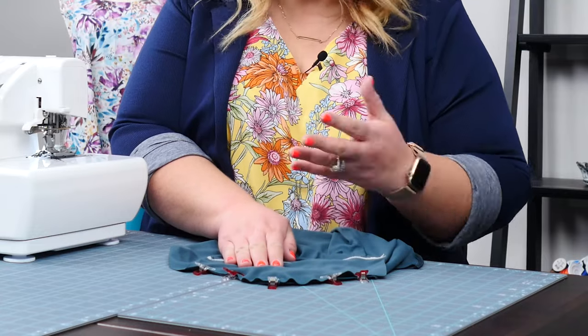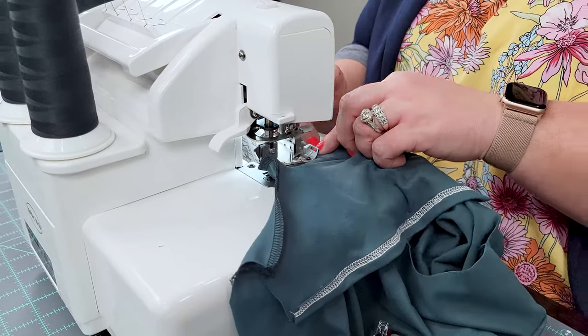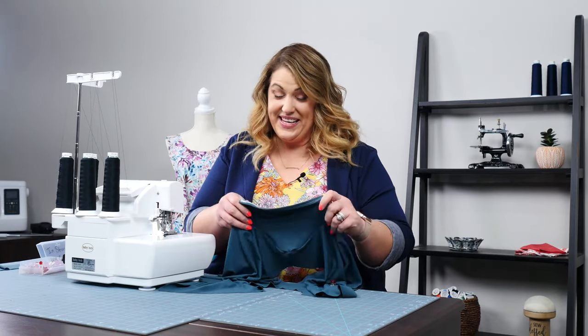Once you have these matched up, it's time to serge that seam. Just pick up your piece and start at one end and load it into your serger. Go ahead and use the same seam allowance you've been using for the project. We've got one sleeve attached — now it's time to sew our other sleeve.